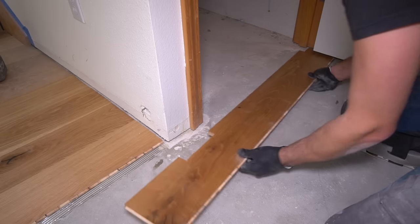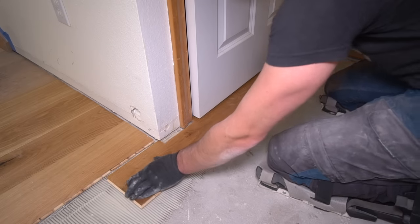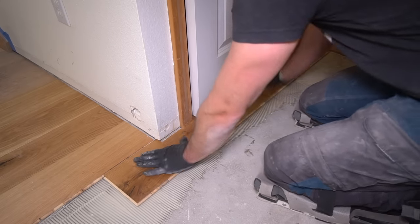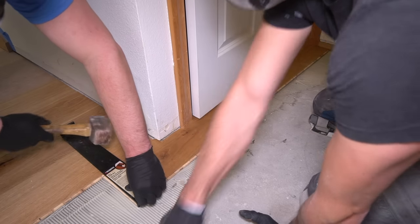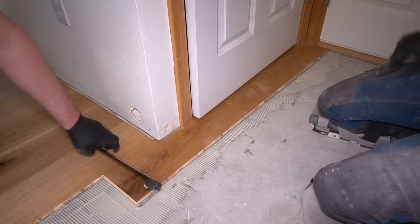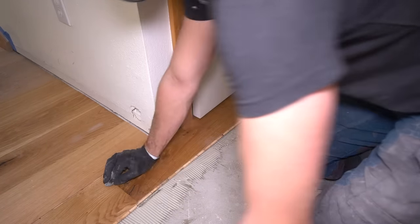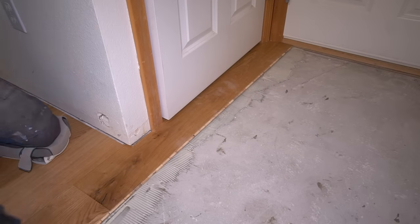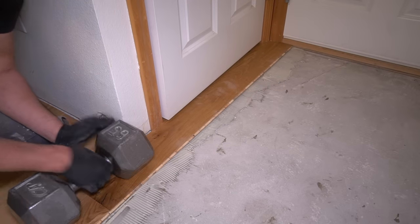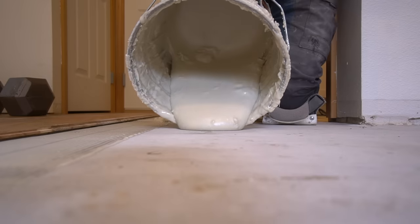I suggest dry fitting these pieces first, and as long as you have it at the right size you can then position it with adhesive. You don't want to get a piece in while there's glue down and then realize you need to make a new cut — not fun. This is also the first area where we installed flooring under existing trim work, and as you can see it slid in perfectly the very first time underneath our existing trim, providing a perfect finish in the end.